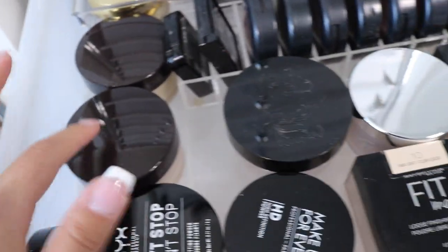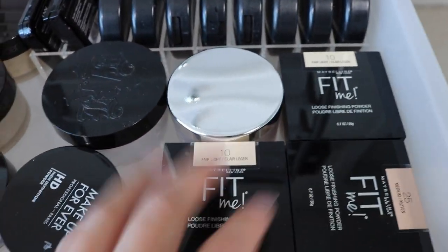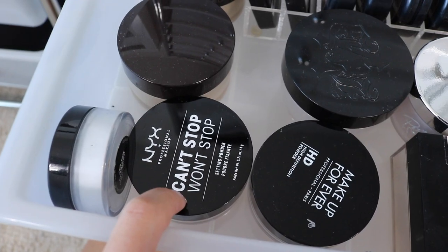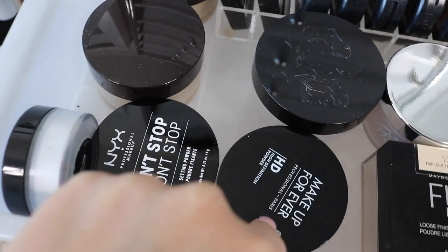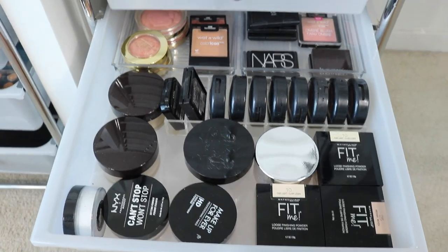And then these are my setting powders: Laura Mercier, Kat Von D, Patrick Star, my everyday Fit Me, Friends Lucent powders which I really like for everyday wear, NYX Can't Stop Won't Stop, Makeup Forever HD, and MAC Prep and Prime.